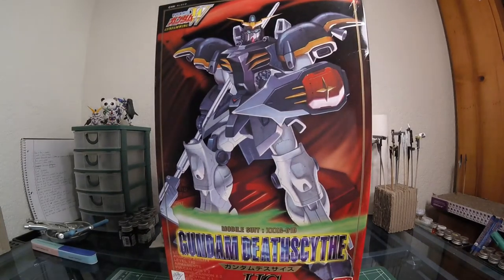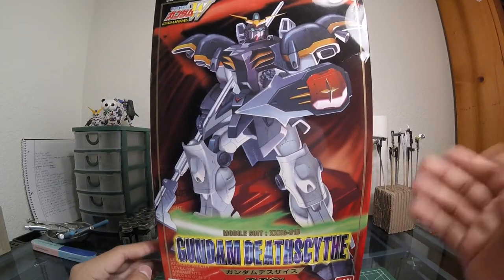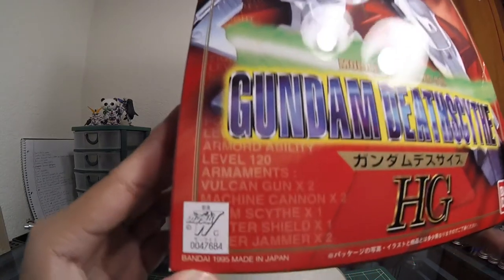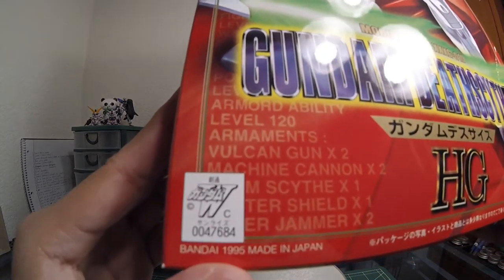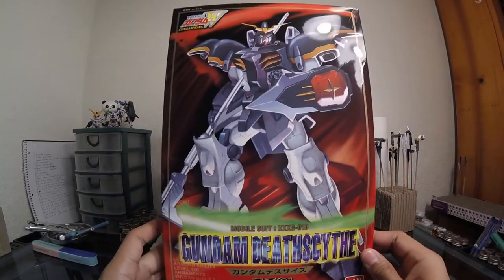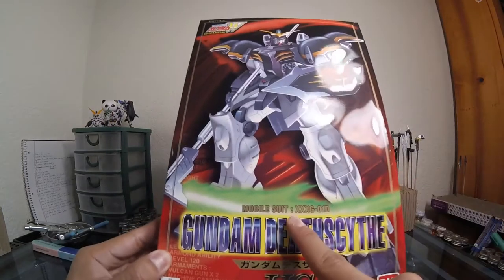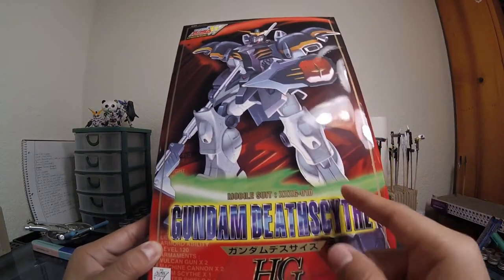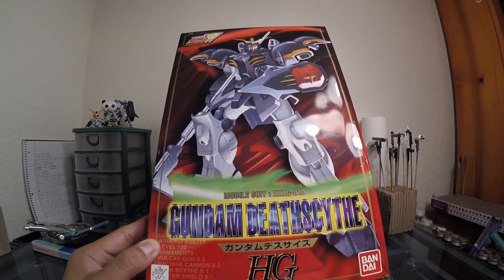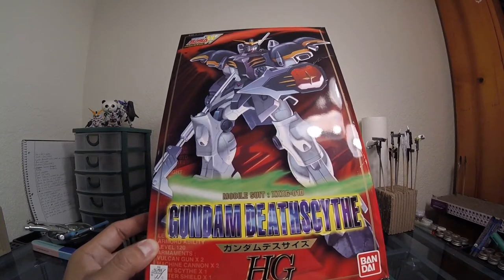Let's look at this in detail. Obviously this is an old kit — those are the leftover trays, forget about that. It says Bandai 1995, made in Japan. So yeah, it's an old kit. Mobile Suit XXXG-01D, Death Scythe Gundam — Death Scythe right here. This is gonna be one of the very first High Grades that Bandai ever came out with, I believe.